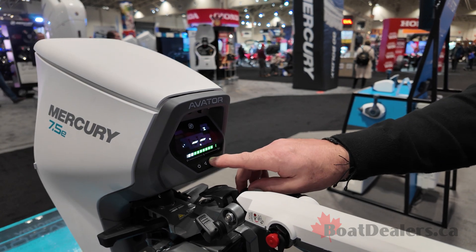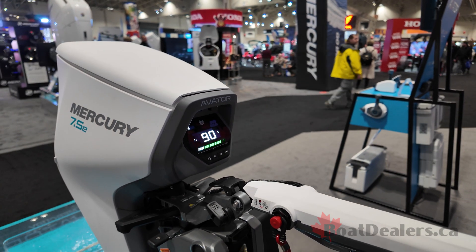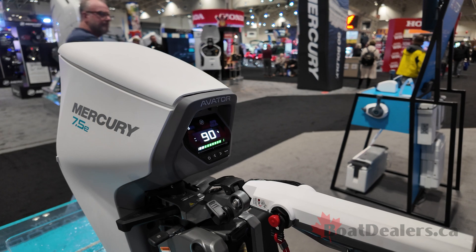Then we go into your depth control and also your battery percentage remaining. Tons of features, tons of little bells and whistles you can push and play with.